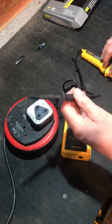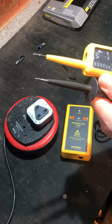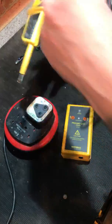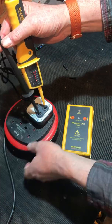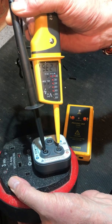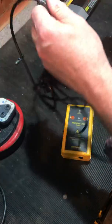If we do the mains, unfortunately we have to remove the tip covers, which causes a problem with GS38 compliance because we have about 12 to 15mm of exposed tip. But as we're working on IP2X here, we go in — you can see the exposed tips showing, which isn't particularly nice. We get 230 volts on the LEDs and 236 on the LCD screen, so that works very nicely without any batteries in it.